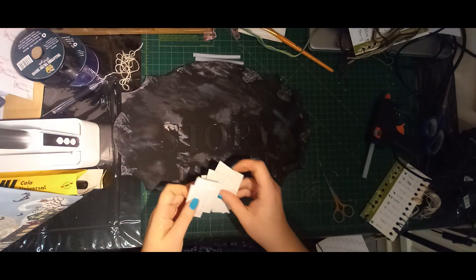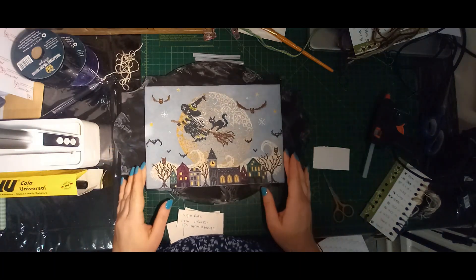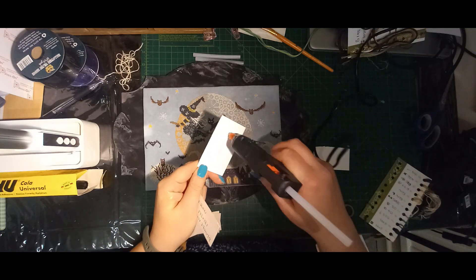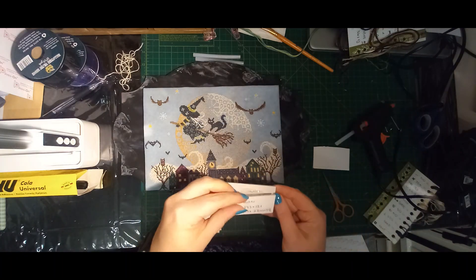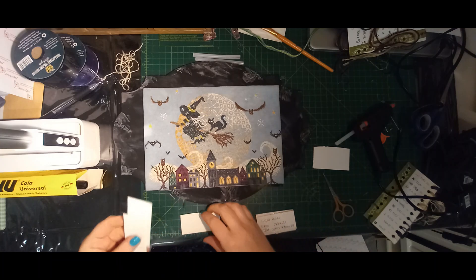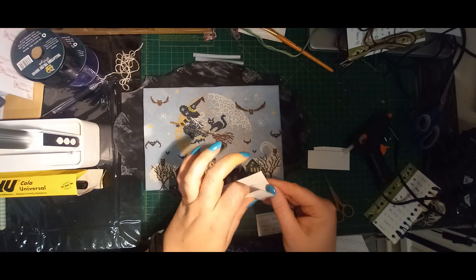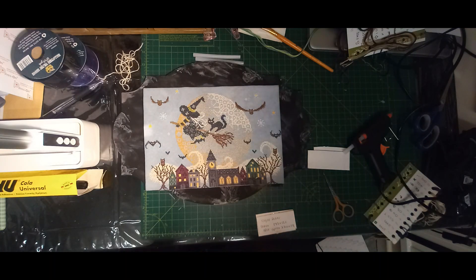I'm just going to bring my board back to see how much space I have on either side. I'm going to glue two of these strips together — just put some hot glue down the centre and stick it on. This does not need to be perfect, no one is going to see it. It is just there to add some support and make sure my piece stays fairly flat on the board.